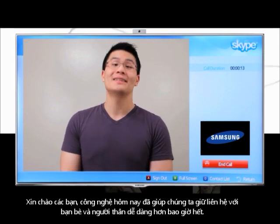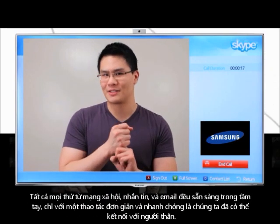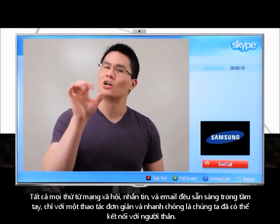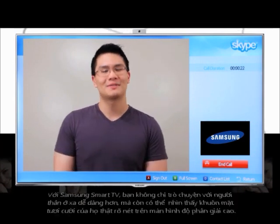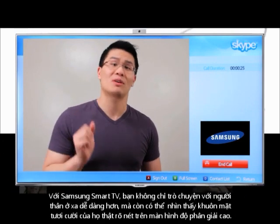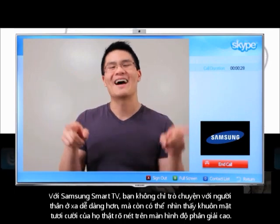Technology today makes staying in touch with friends and loved ones easier than ever. With everything from social networking, text messaging, and email right at our fingertips, reaching out to a loved one is a simple and instantaneous process. With Samsung Smart TV, there's an even easier way to not only chat with a far-away loved one, but to see their life-size smiling faces in high definition.